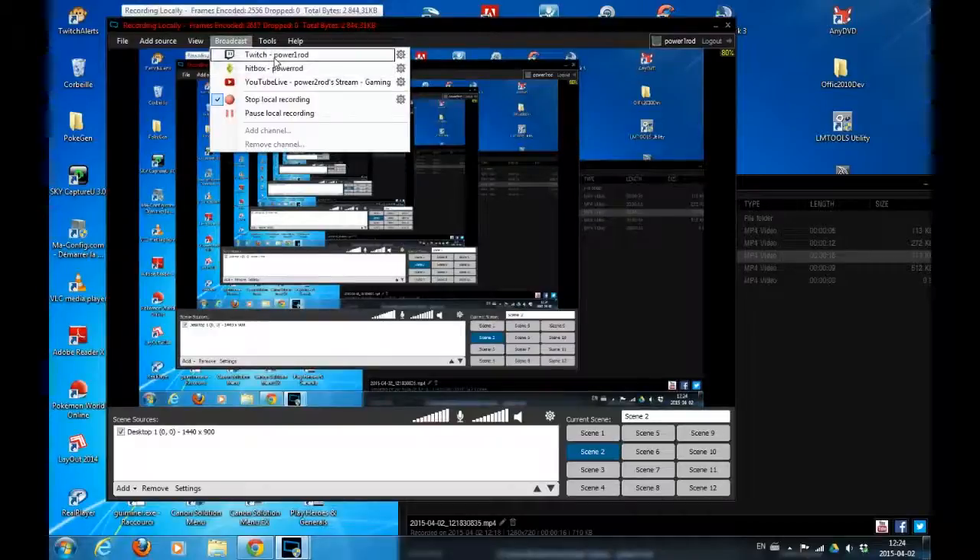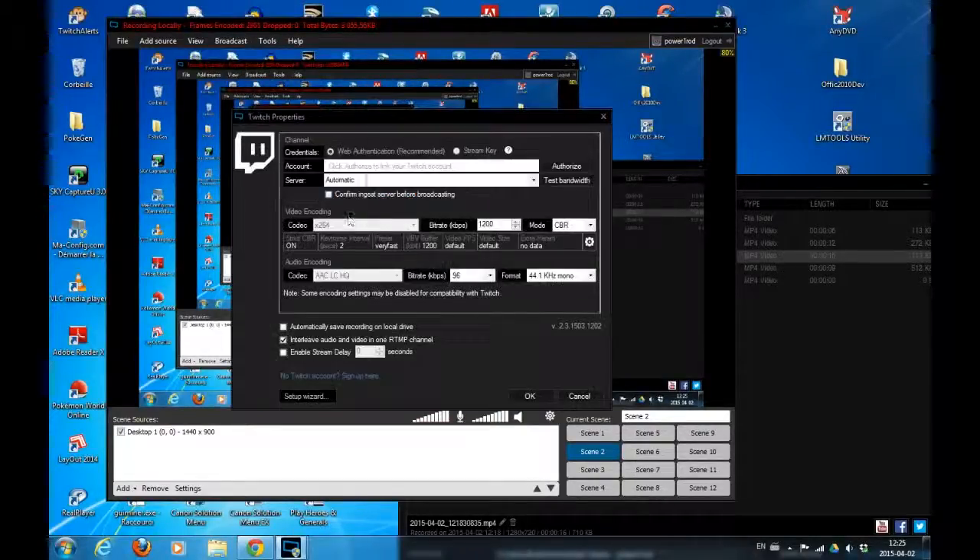What I love about XSplit is that I don't need to overthink about what I want — it does it all for me. So if I want to broadcast on Twitch, I only have to set up a Twitch account and say which Twitch account it is.